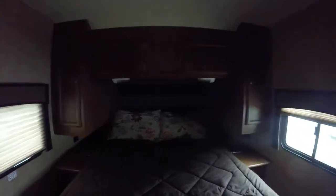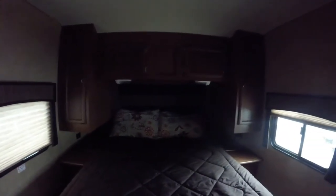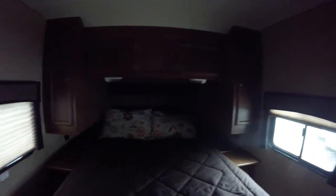Coming into the bedroom, there's a nice wooden door that gives you a lot of privacy. We'll have a nice walk-around queen size bed with storage on both sides, easy access, and outlets on both sides as well. There's hanging closet storage on both sides. We'll have a nice Phillips television built right in with a swivel mount — it's cable prepped and comes with a television antenna. Definitely a nice addition for the bedroom.